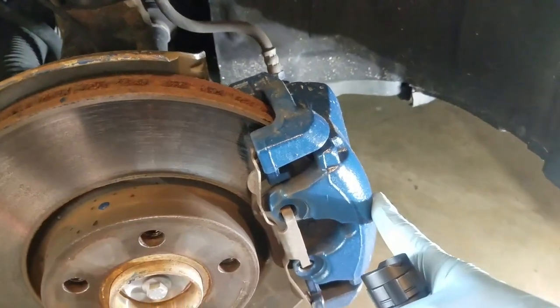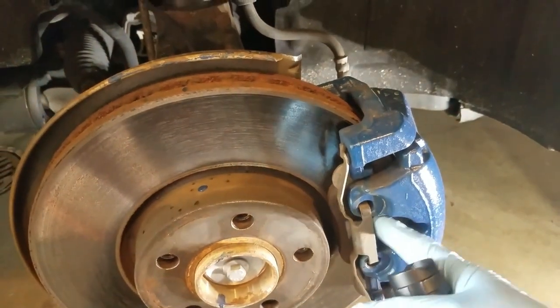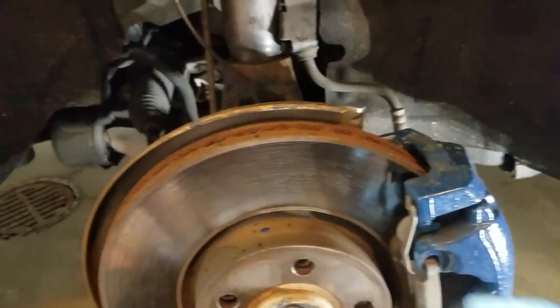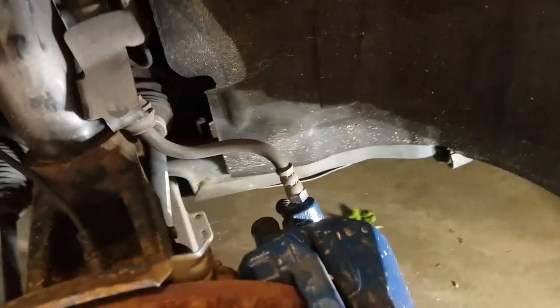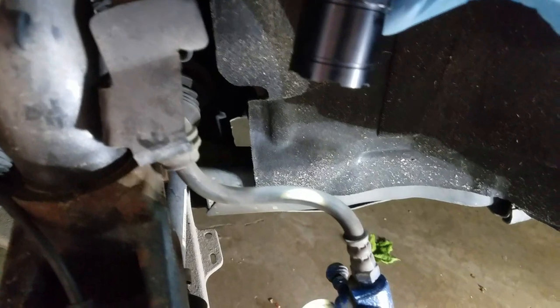Visual inspection of everything else so far looks really good. Next, we've got to remove the caliper and the caliper bracket. We also have to remove this brake pad retainer clip, and on the back side where your calipers go in, you can see on the end of these there's a little rubber cap. We just have to remove that rubber cap.